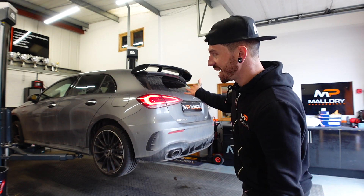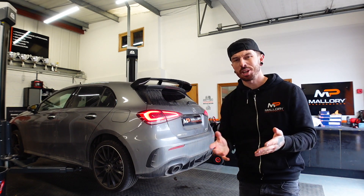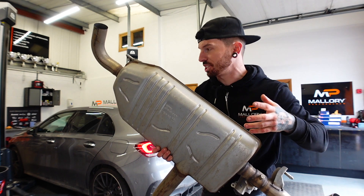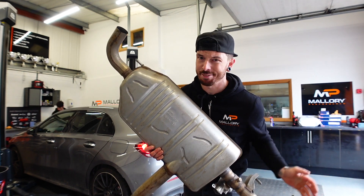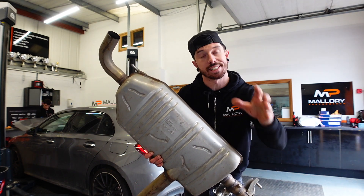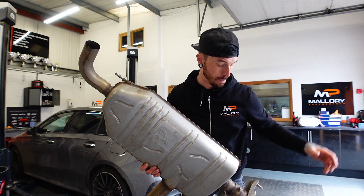Nice quick and simple job. Now the A35 comes down from the ramp and we can see the difference between the two. I think there's going to be quite a big difference, being that this whole back box — which is quite heavy, so it's probably saved a bit of weight as well — is now gone from the exhaust. It's literally just a straight pipe from the catalytic converter all the way back.